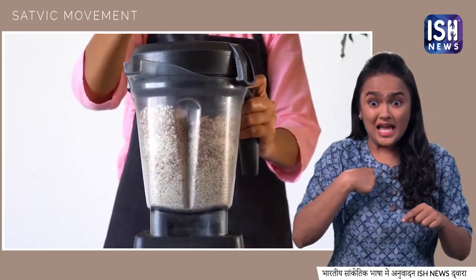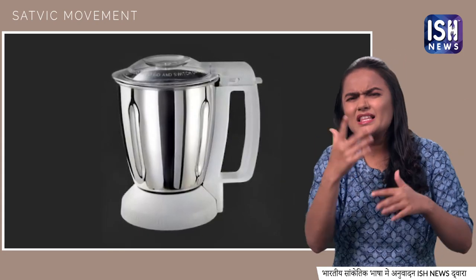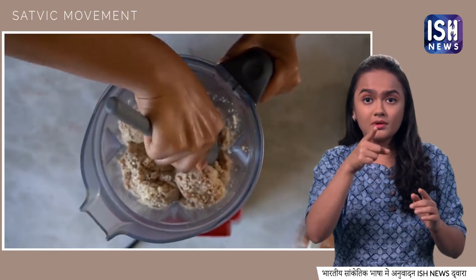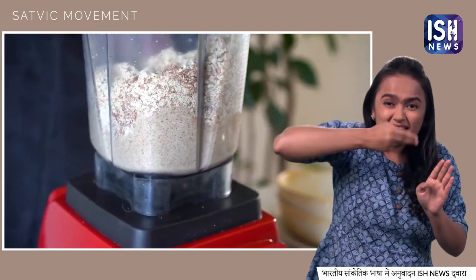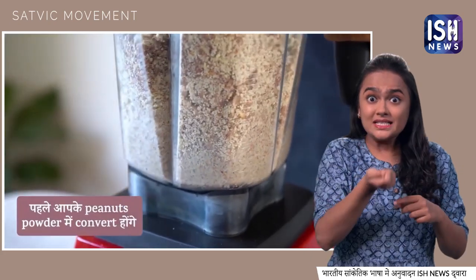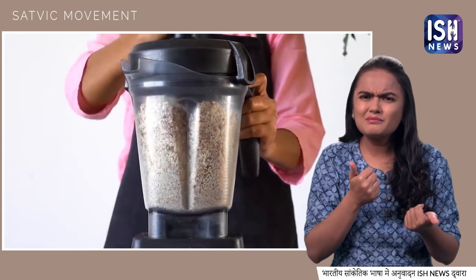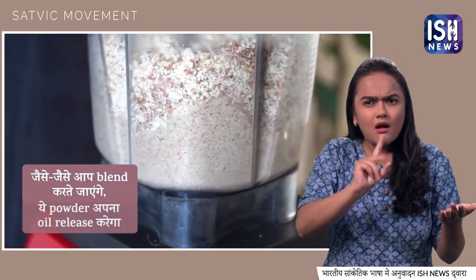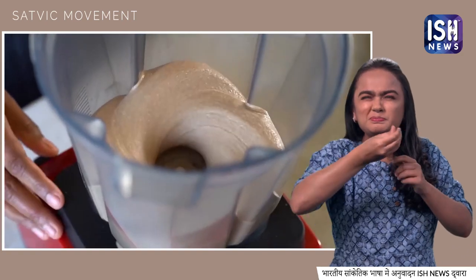We are using a high-speed blender here, but you can use any mixer at home. Give it some seconds to rest. If mixture sticks to the blender walls, use a spatula to scrape it down and then blend again. First your peanuts will turn into powder. Be patient — as you keep blending, the powder will release its oil and slowly be converted into butter.